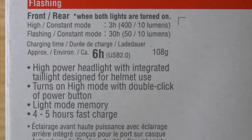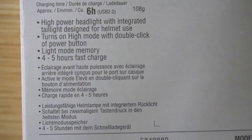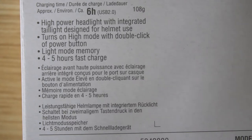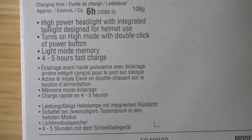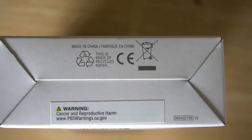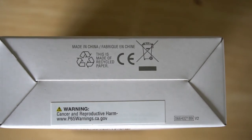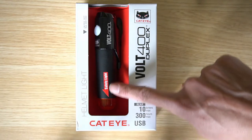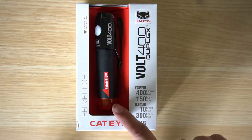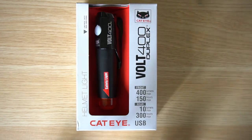There's also some combined battery information for front and rear when both lights are on. It indicates you can charge the light in four to five hours with a fast charge. There's a symbol not to throw it in the garbage — it's likely e-waste — a Proposition 65 warning for California customers, and a safety light sign indicating 180-degree visibility from the rear.